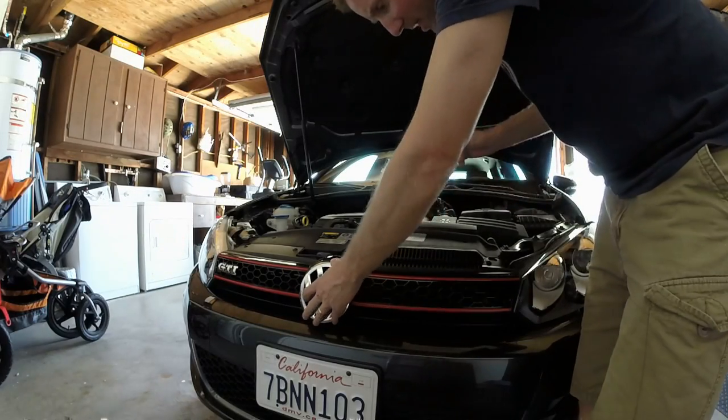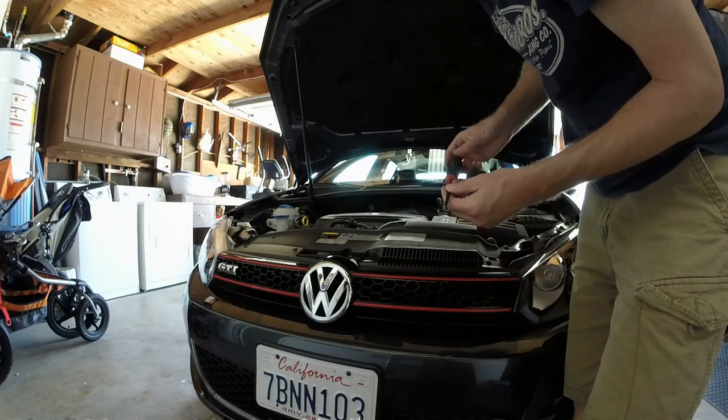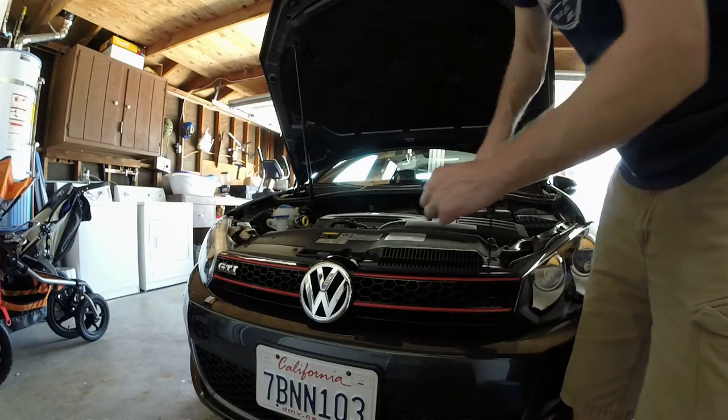Now let's work on the front emblem. We're going to take off the whole grille first. You have four Torx 25 screws on top. I'll get those four out right on top here.